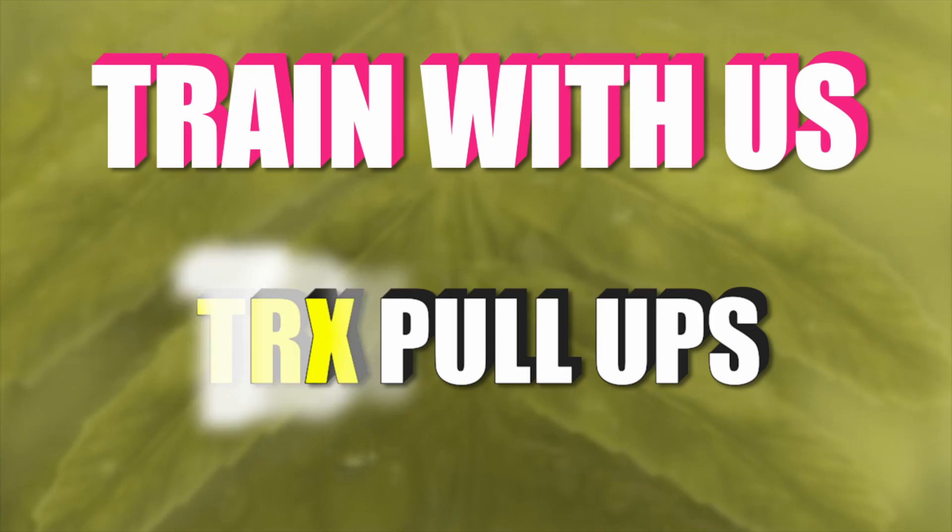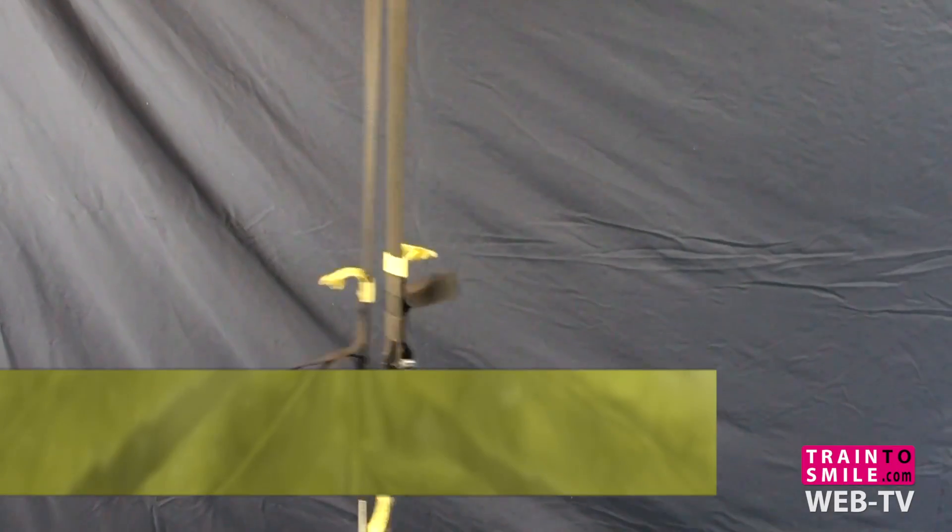Hey there! Today we talk about T-Rex pull-ups. Let's go.